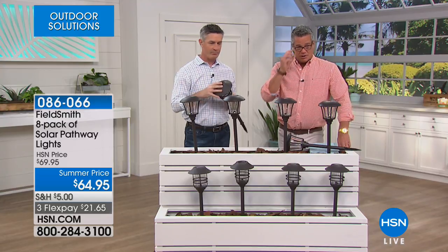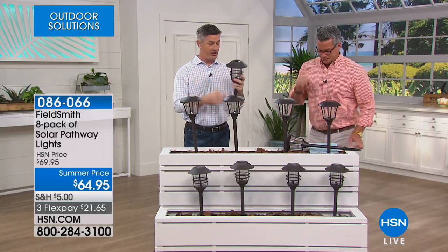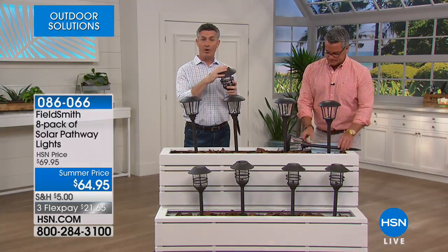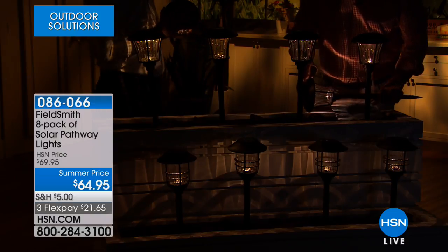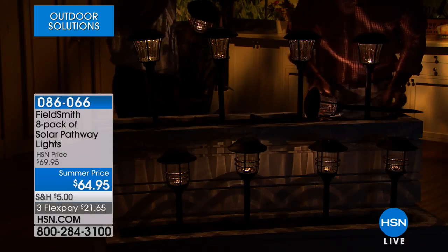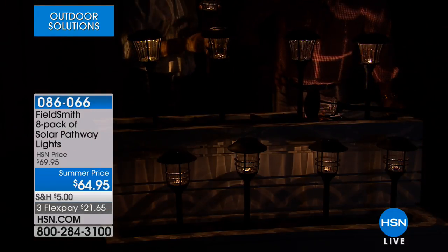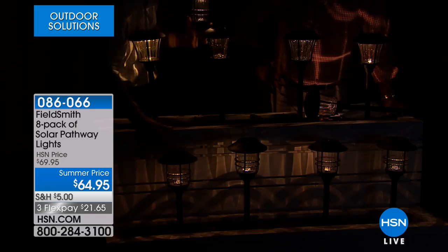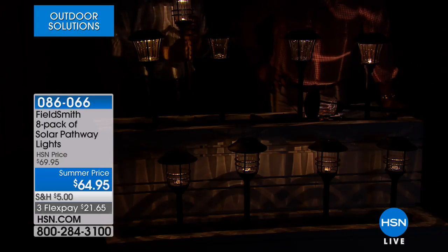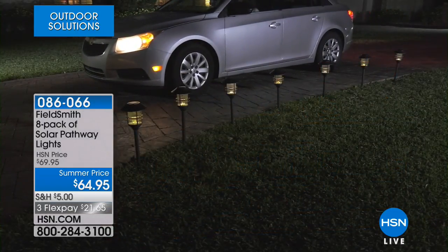For an eight-pack at $64.95, it's probably one of the best prices we've ever done. Not only are they tall but the lens is very large. The sun came down and the lights come on automatically. Because of the different shape of the lens you get a different throw of light — the marine gives one pattern, the faceted gives another. You can even see that down on the display. A really beautiful warm light — you can line a driveway, put them in front of a patio, or in a garden area.